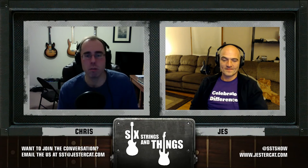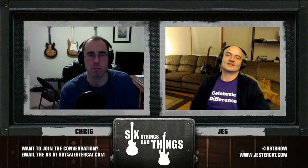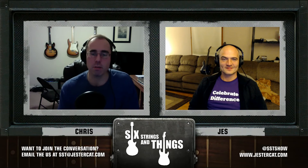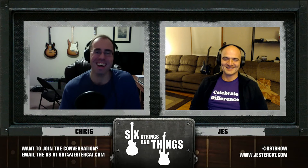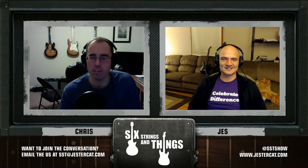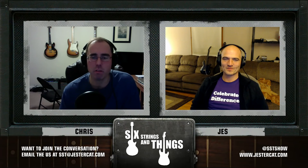Why don't we spend some time talking about our field trip? This weekend, Robert — who was not on the show with us tonight but was with us live in person — went to a Guitar Center with us out in Scranton, PA. We went because I'm interested in buying a new amplifier.